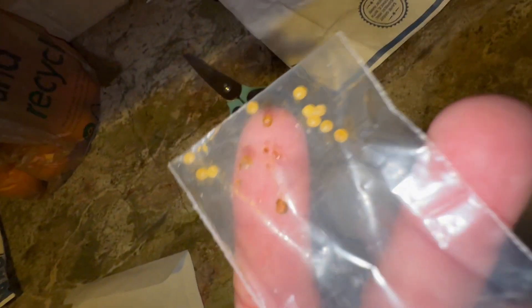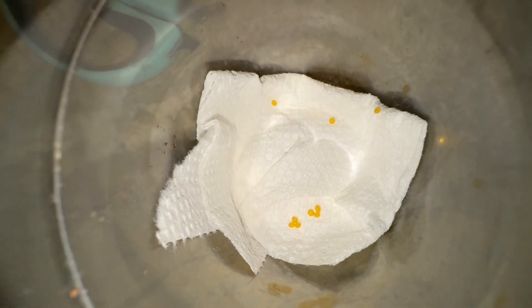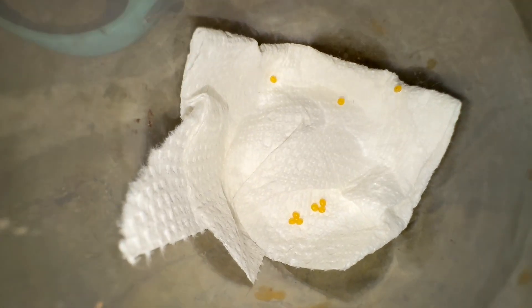Some of the eggs don't look so good — looks like maybe one of them got smashed or something. Most of them look good though. We're gonna put them in this cup and try to feed these on oak. Let's see how we do with the imperial moth this time.